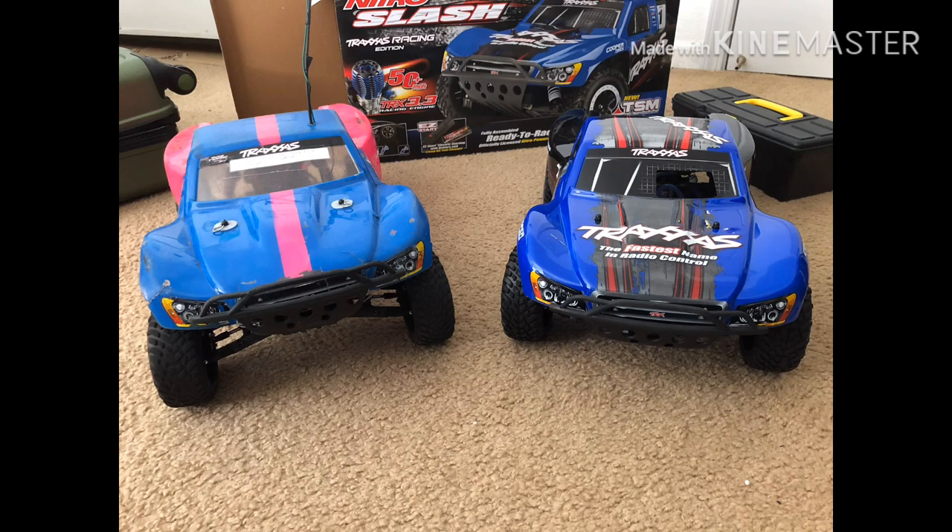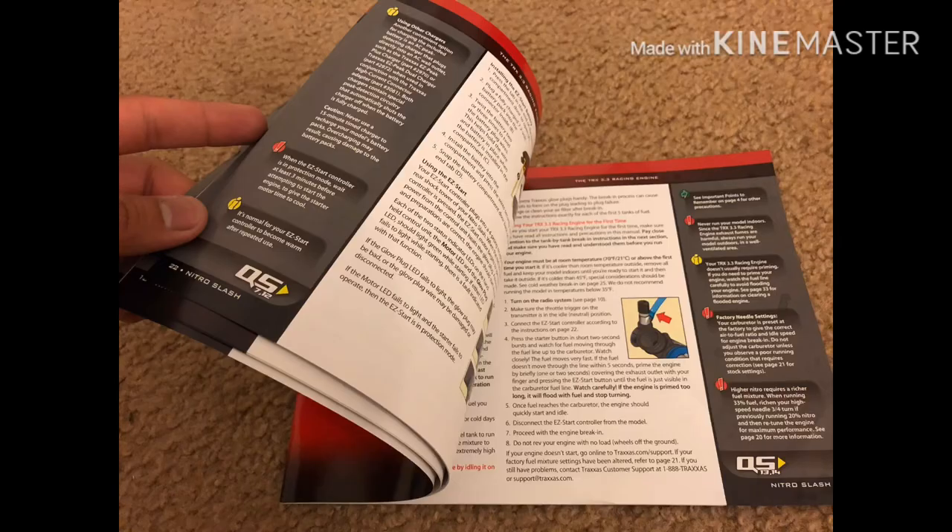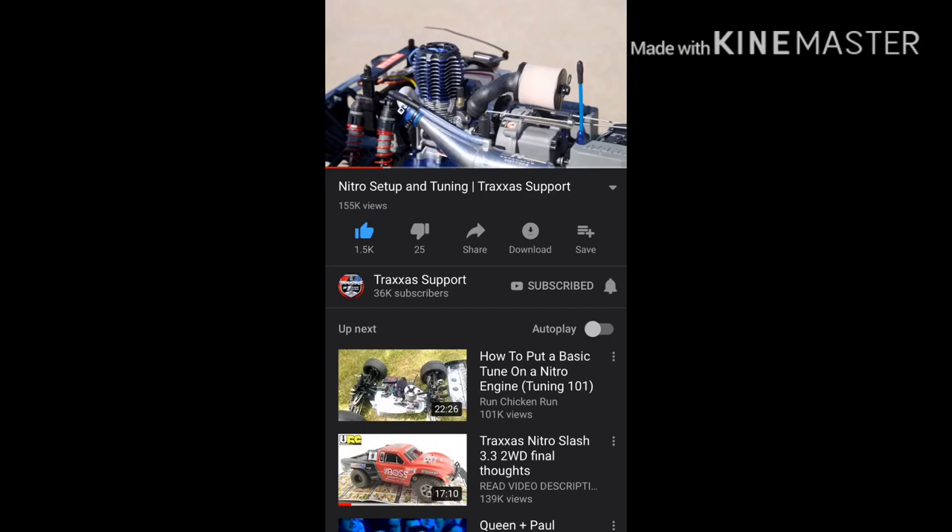Break-in on a Nitro engine varies between vehicle to vehicle, but in my case it requires 5 tanks of driving, which equates to about an hour to an hour and a half, including 15 minutes of cool-down every tank for the first two runs. I had to read the entire owner's manual just to understand how to break in an engine. I also looked up the Traxxas video they posted on YouTube on how to break in the engine their way, so it's no big deal.